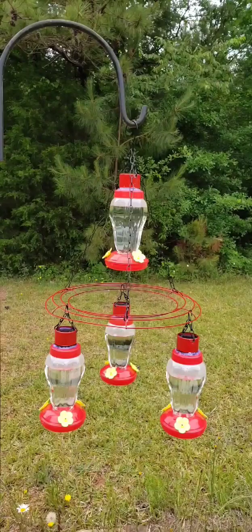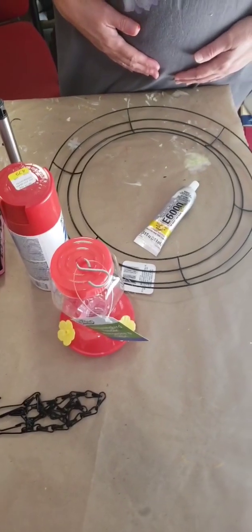Welcome back to the Shabby Shack. In this video, I'm going to show you how I made this floating solar hummingbird feeder. Watch till the end — it's amazing.